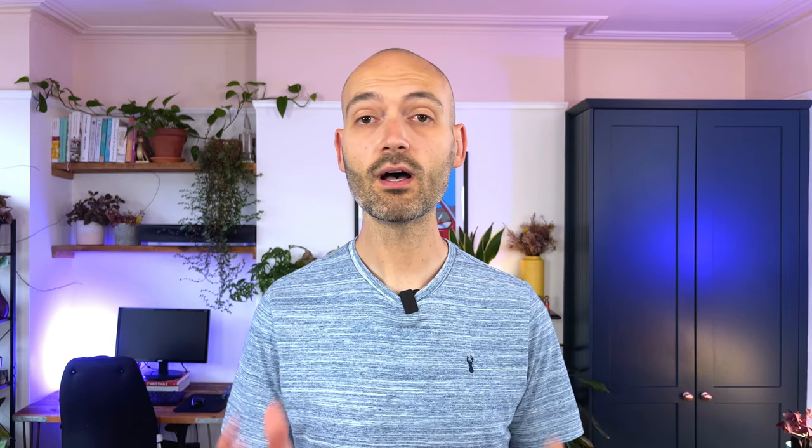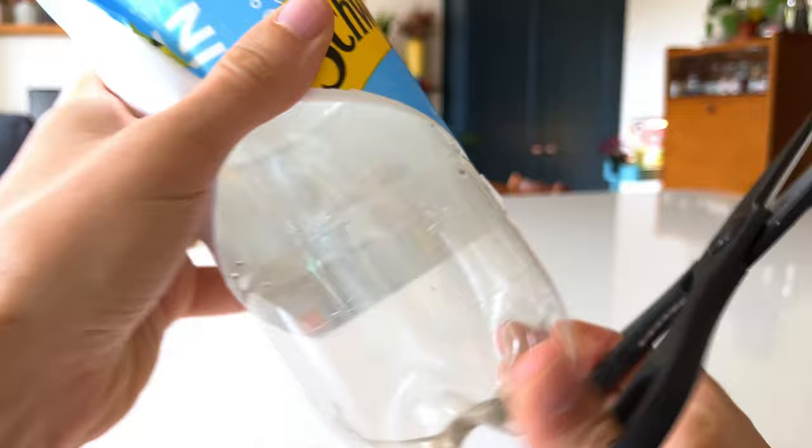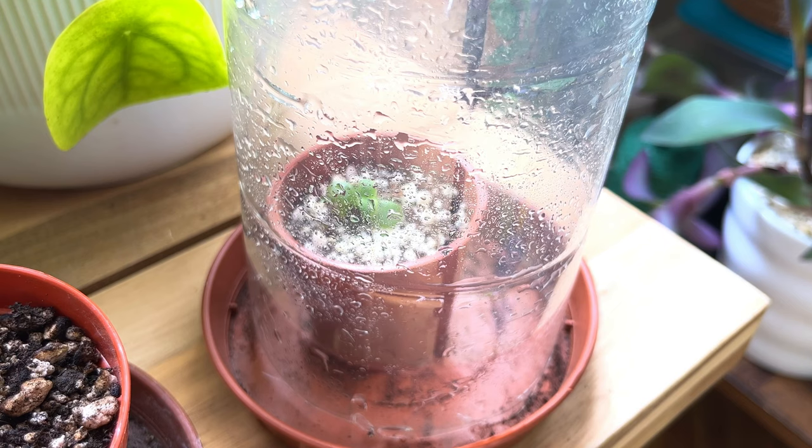If you have lots of baby plants or cuttings that you are growing out, it can be really useful to increase the humidity around those plants, as doing so helps the small plant grow stronger and develop into a larger plant. Take a used two-litre or larger plastic bottle and cut the bottom off with sharp scissors. Keep the cap on and place the bottle over a small plant or cutting — you've essentially created a micro-environment with high humidity. Within a couple of hours you'll notice condensation on the sides of the dome. Take it off every couple of days to give the plant some fresh air and keep an eye on the watering.